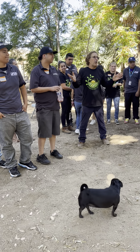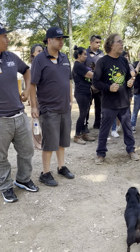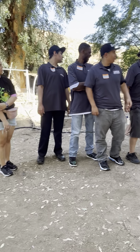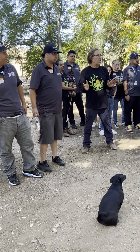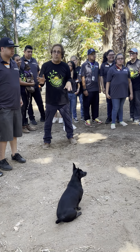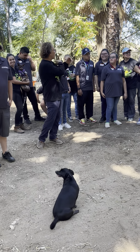Everybody ready? All right, so we just had a big session with the pals — probably one of our biggest groups — and we broke into multiple teams today. I want to talk to the teams and see what everybody did. We're going to start with my team first because it's my team. Yajira, why don't you tell us what we did today?